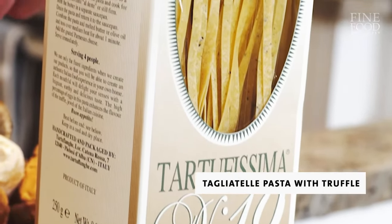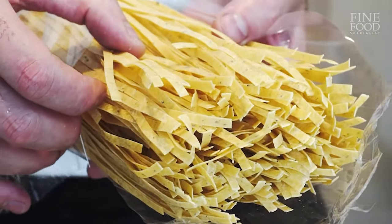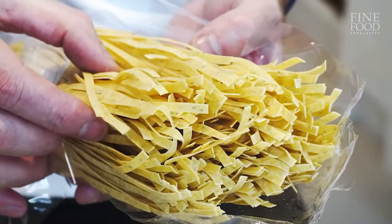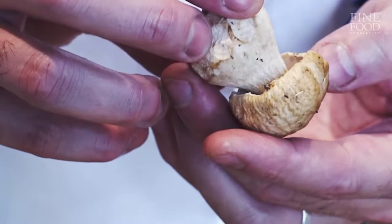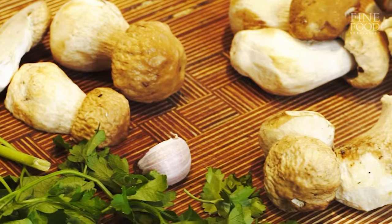As you can see, this tagliatelle is lined with black truffle. Mushrooms and truffles are often seen together, and that's because they go very well together. You can actually smell the truffle in there, and then we've got the amazing cep, or penny bun or porcini — very simple, but you want to let the ingredients speak for themselves.